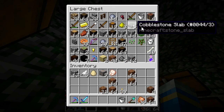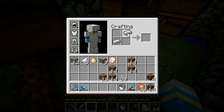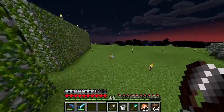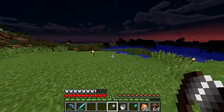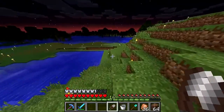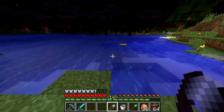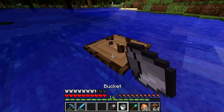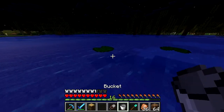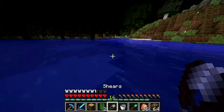That was almost as bad as when a Minecraft player tried Minecraft for the first time and couldn't figure out that WASD was how you moved instead of the arrow keys. So cringey. Anyway, I'm grabbing some lily pads — you can actually punch these and get them. Going on a little walk to the swamp to find some.